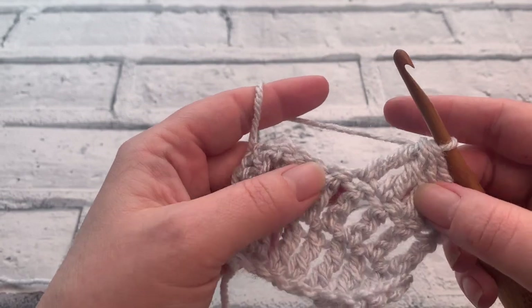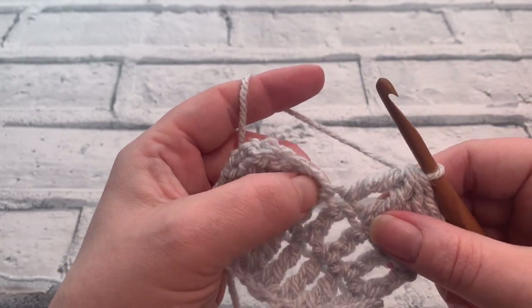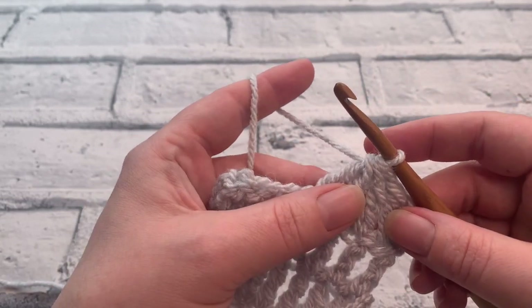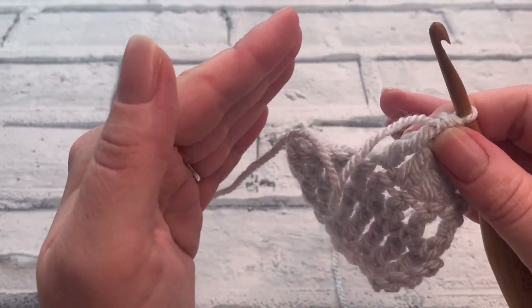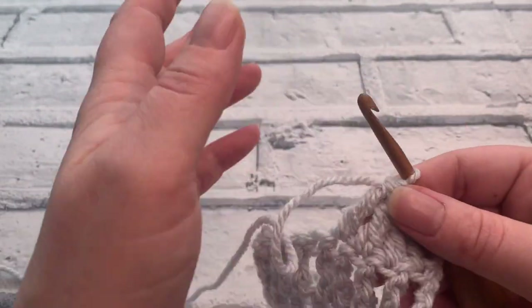The opposite to this would be of course three double trebles into the same stitch. On one side of the peak you would decrease and on the other side you would increase to create a chevron or a spike.